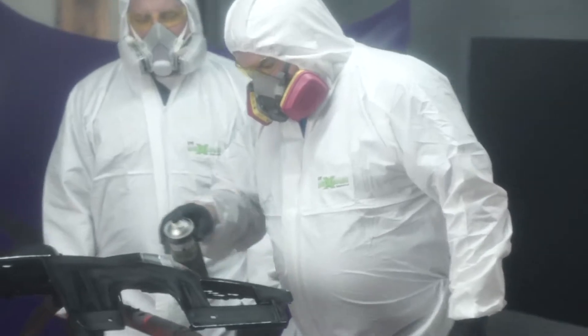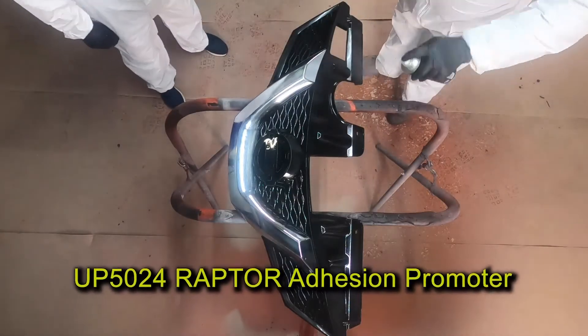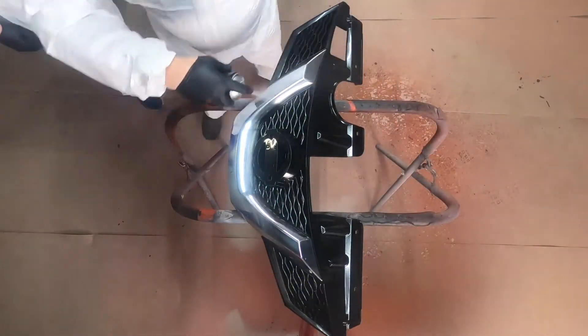Wait approximately five minutes. Since this is a plastic surface, I'm going to coat it with UP5024 Raptor adhesion promoter for optimal adhesion and allow it to flash off. This will take about ten minutes.